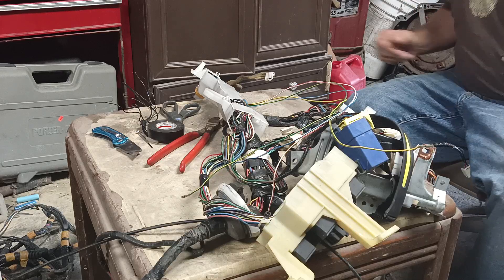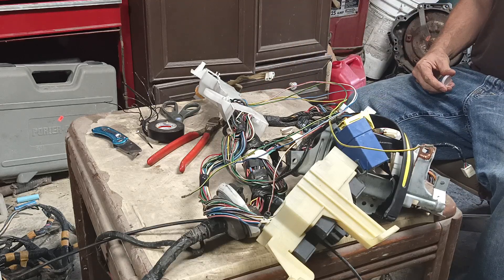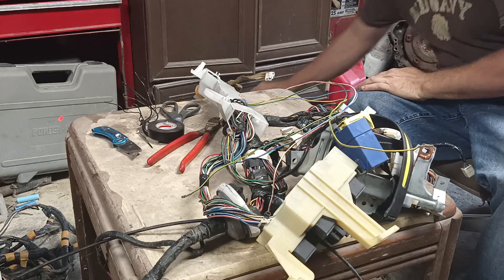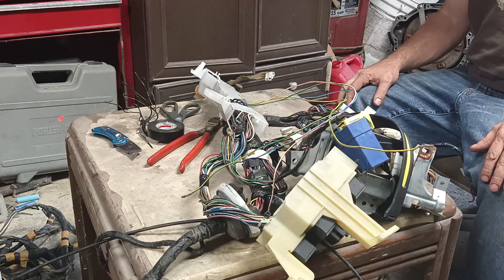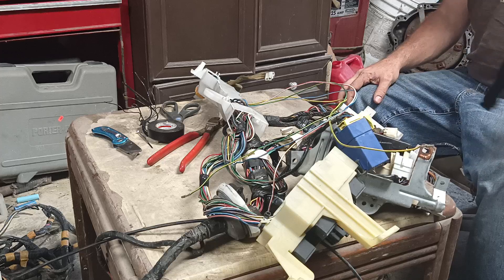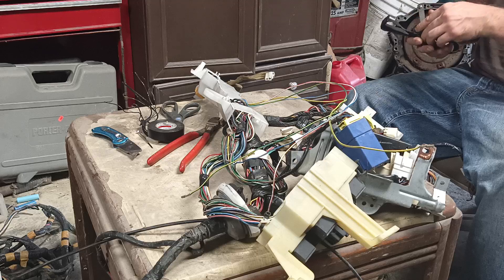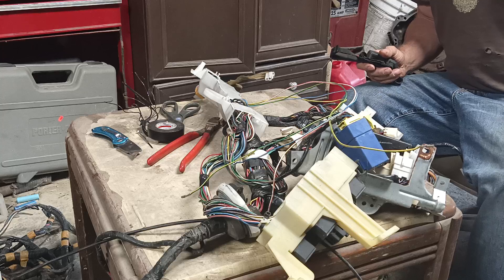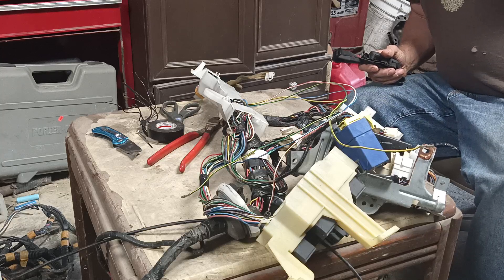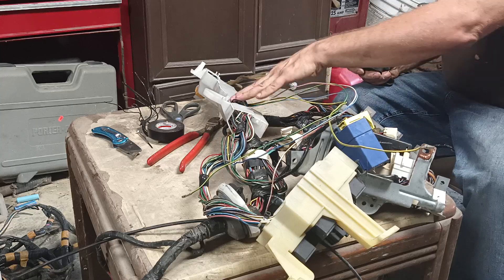This video is about the modifications I make to my Ford Escort wiring harnesses. The reasoning is that most of the vehicles I buy are plain Escorts that don't have power windows, locks, cruise, or tilt wheel. So this wiring harness has provisions for those features.